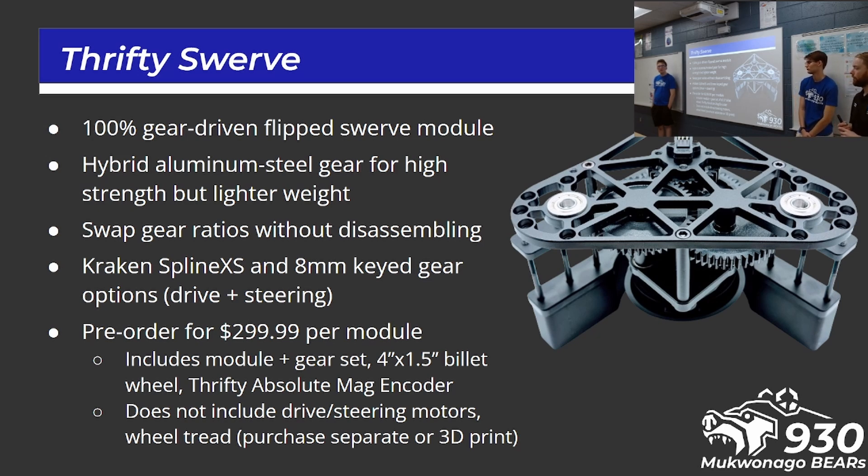The new Thrifty Swerve is 100% gear driven, which I don't believe any of the others in mass production are today — most run a belt to their azimuth steering. It's all gears. The main steering gear is a hybrid of aluminum and steel: a steel outer ring for strong teeth and an aluminum center for light weight. There are different gear ratios, and you can swap those out without taking the entire module apart, which is a big bonus. They have options right now for Krakens with Spline XS and 8mm keyed for NEO, Vortex, etc., for both steering and drive.